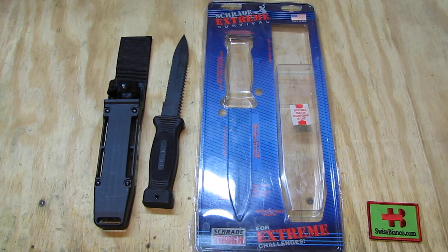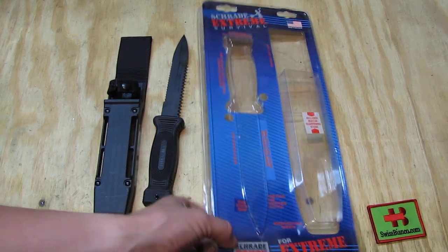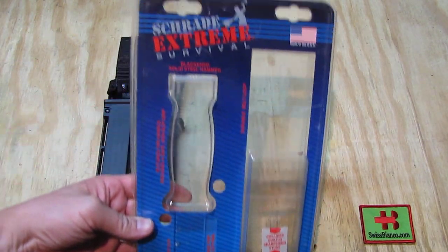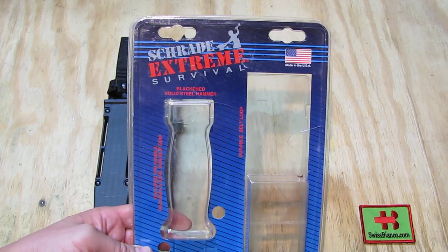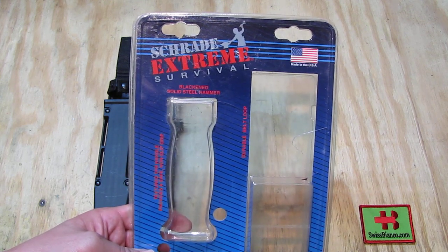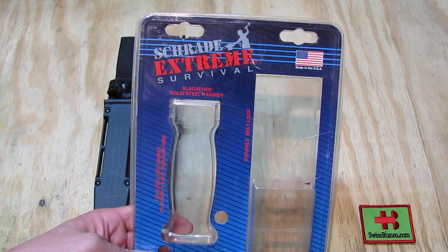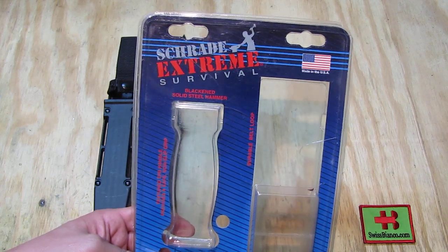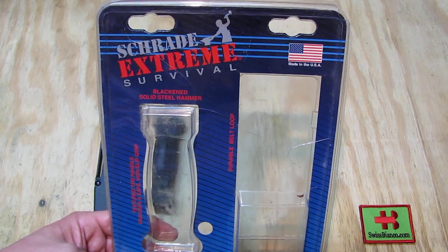I can't remember exactly what kind of variations they did make, though they made a couple of variants. I cannot say too much about the history, when it was made, and all that. The boxing material is a simple clear plastic. We see on top: Schrade Xtreme Survival. This is an older variant — made in USA. The newer variants under that Schrade Xtreme Survival name are made in China, and for sure the quality is way less good as well.